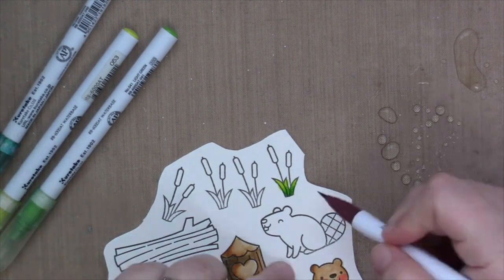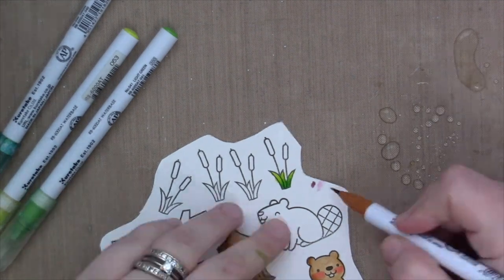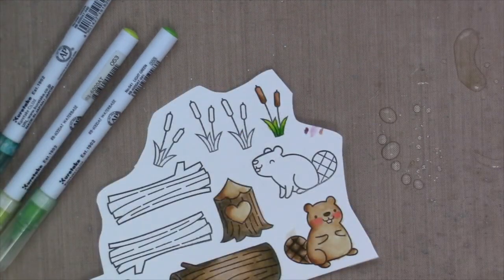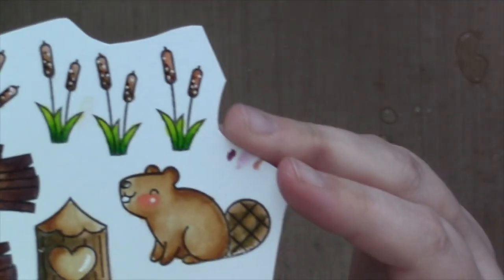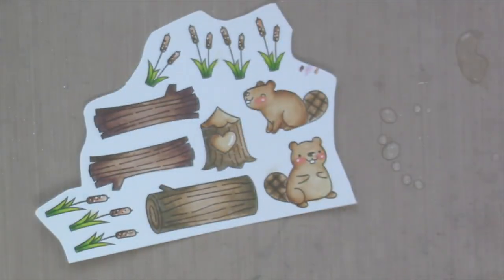I'm trying to figure out what colors to use for the tops because I know they're brown but I don't want to use the same browns as the tree and the beaver. So I end up using an orangey brown, kind of like a burnt sienna. And that's all the images. Here you can see everything is colored — I even added some white details with a gel pen and added some texture to those tops of those little plants. The coloring was done; it was really simple.